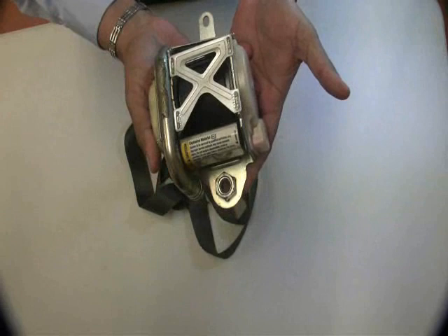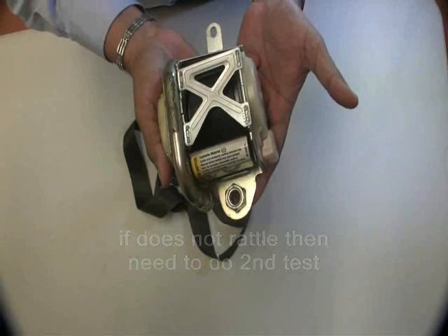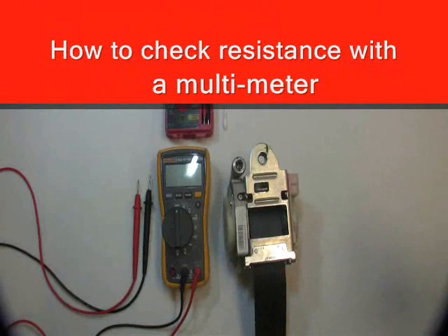If it doesn't rattle, it could still be bad and will require additional testing — testing to measure resistance.